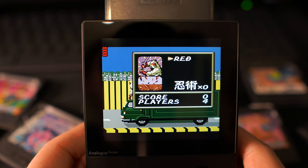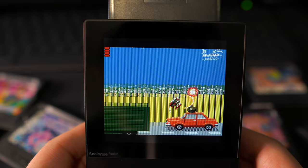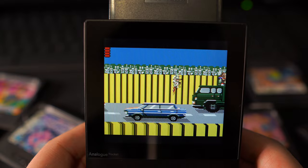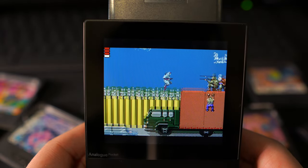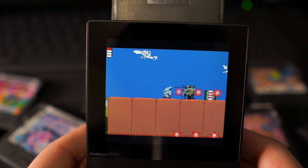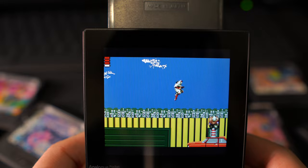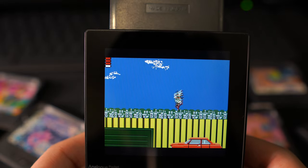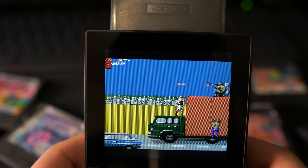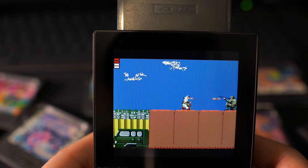I've been told on Twitter that Shinobi for the Game Gear isn't actually a port of the Master System game — it's a completely unique game made just for the Game Gear. For the few minutes I played it, I have to say it is really really fun and I can definitely see myself going back to it. I'm going away for work tomorrow and I'm taking the Game Gear adapter on the train with me, and Shinobi is one of the games I'm bringing. First impressions: extremely challenging but really fun to play, and the controls feel great.